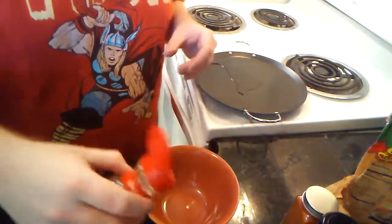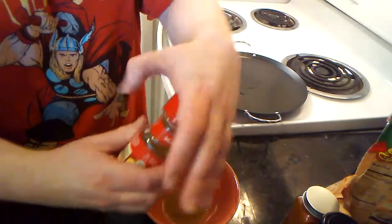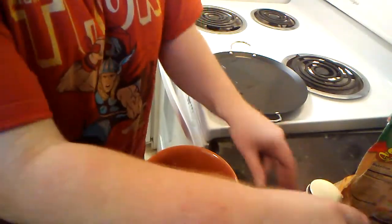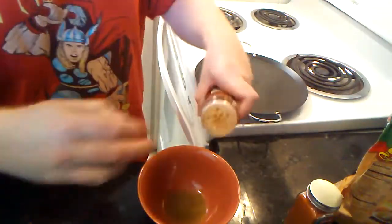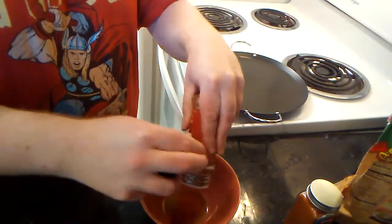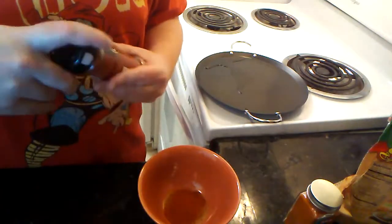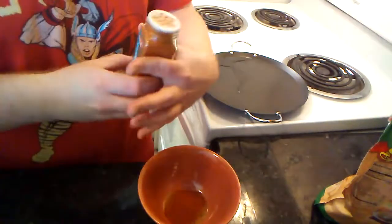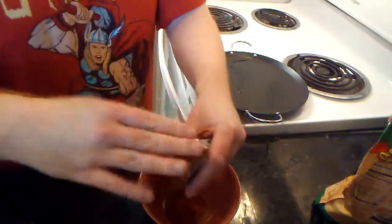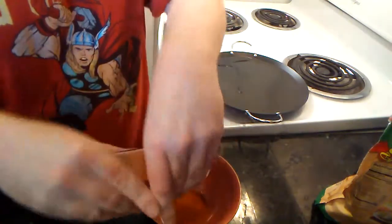What we're going to do is take a bit of that cumin and some of this chili powder. At most you probably want cumin to be maybe a third of the mix between the chili powder, the cumin, and the cayenne. I'm going to try to do about one part each.